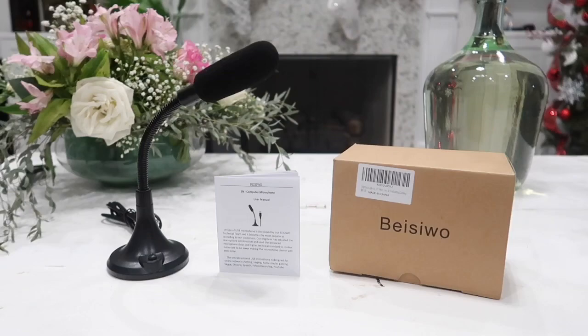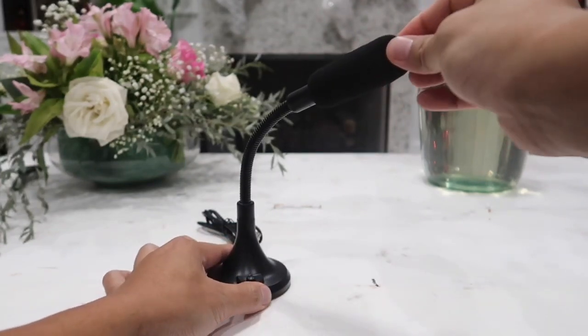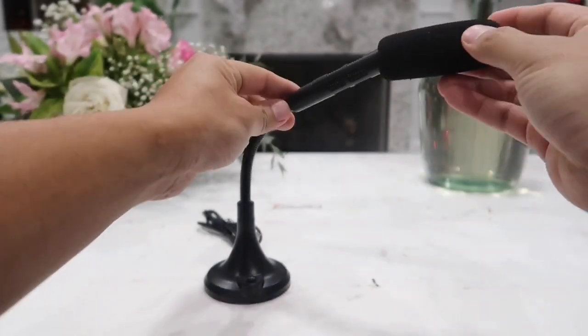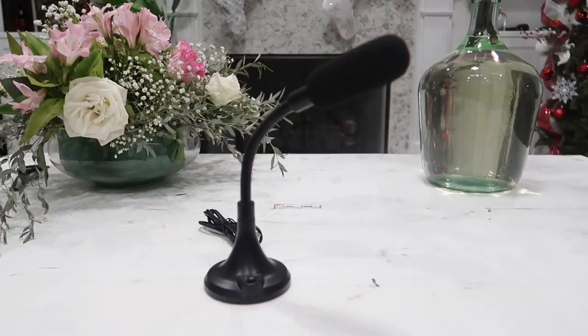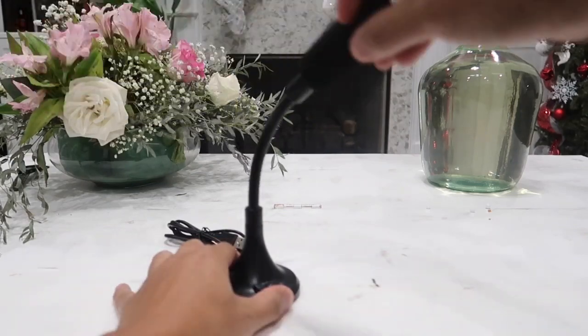Now let's go ahead and take a closer look at this microphone. First things first, the mic does come with a sponge cover to filter out any hissing or unexpected noise automatically, and only amplifies and focuses on our voice. As for the neck body, it is completely adjustable — we can swivel, bend, or point the microphone to any angle we wish.